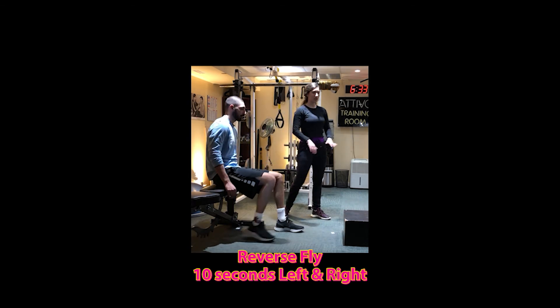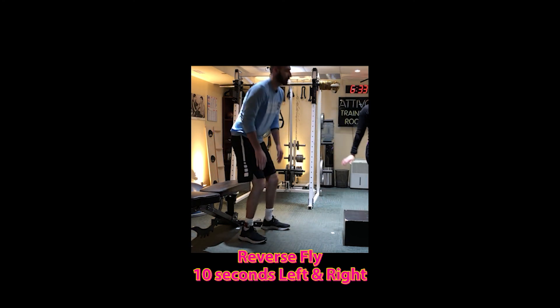If you notice the tempo, he's going down nice and slow, holding for a sec, and then exploding out.